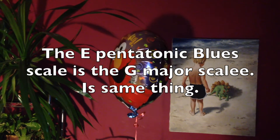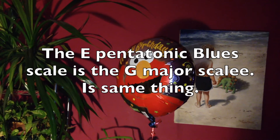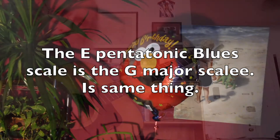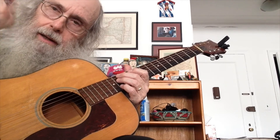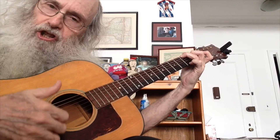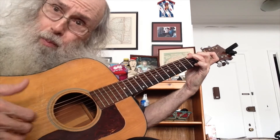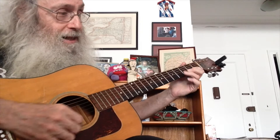Hi boys and girls. I assure you it's true that the E pentatonic blues scale is the G major scale. So I'm going to come up with an idea to explain to you that the G major — these notes, when you play a G chord, those notes are part of the E blues scale. When you play the E blues scale, it's these notes.